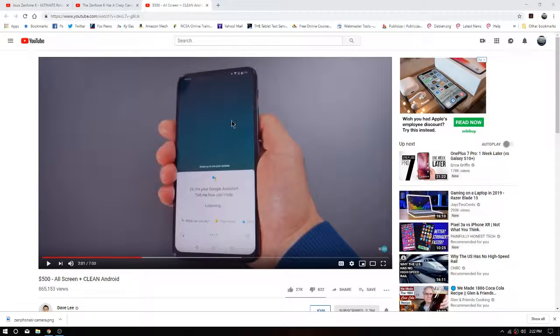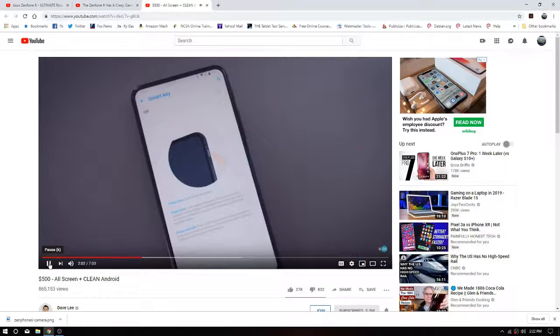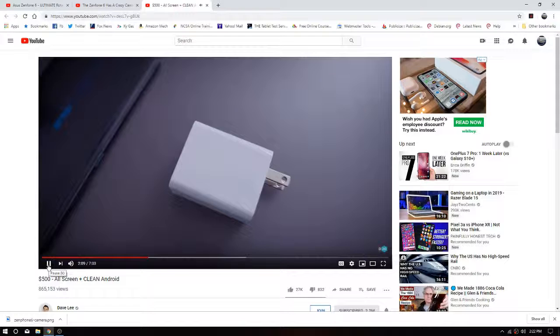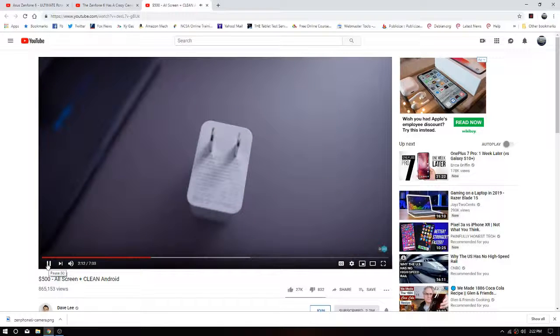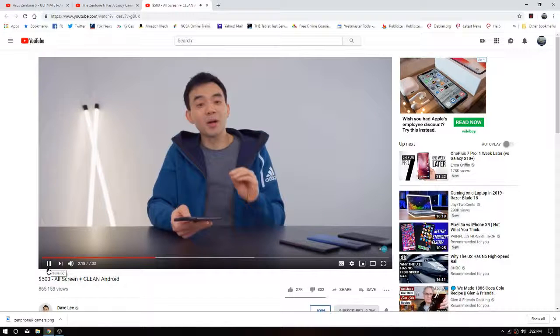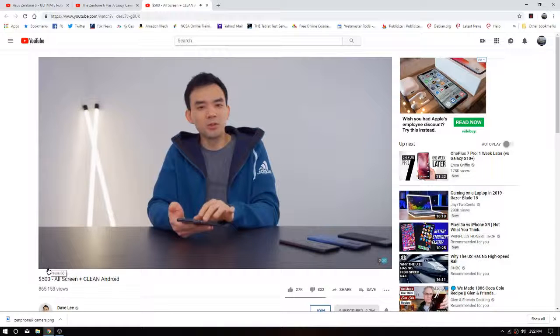First we're going to look at a little bit of Dave2D's take on this. I will link all three of these videos in the description below — all three of these guys gave this a pretty positive review. The battery in here is also quite big — it's a 5,000 milliamp hour battery. It doesn't support crazy fast charging; it only goes up to 19 watts for the charger, which is reasonably fast, but not as fast as some of the big boys. This is a comfortable two-day battery for the average user.